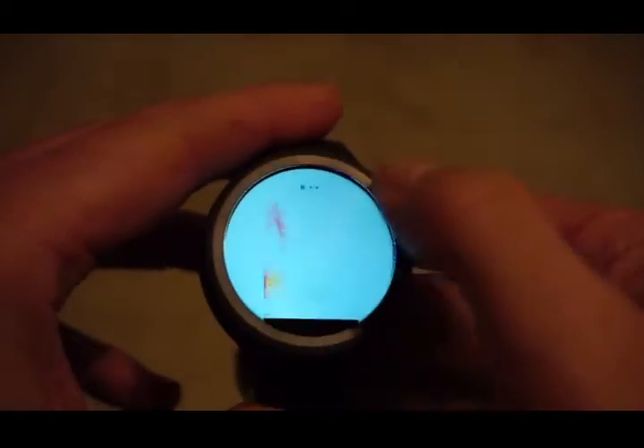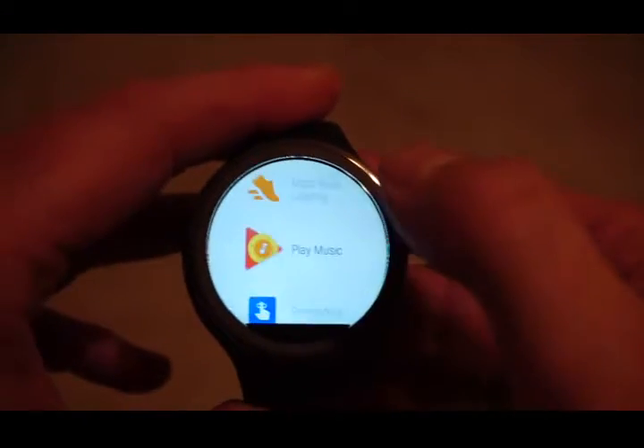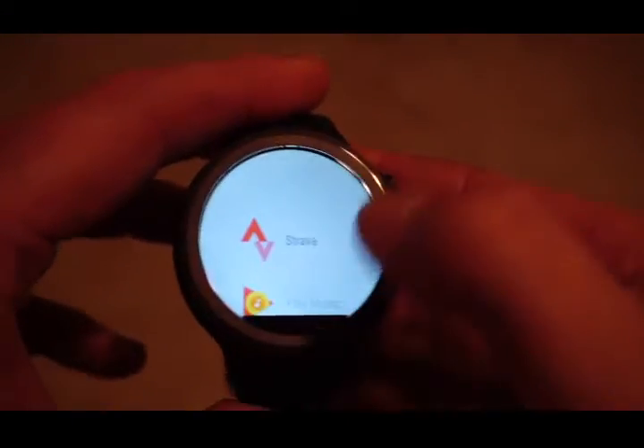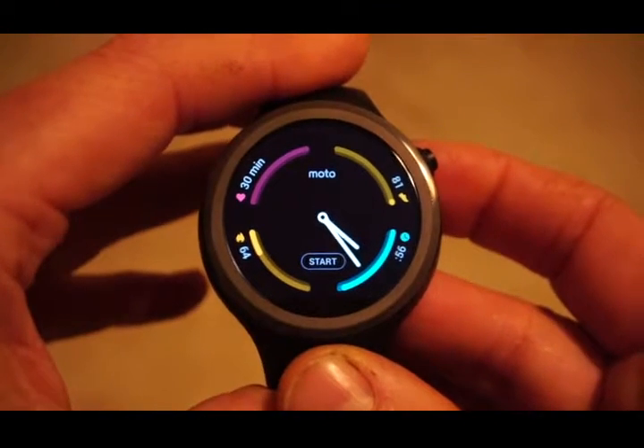I'm not intending to go through all of the connected functionality that you'll get on any Android Wear watch. If you're interested in the watch's Android Wear functionality, then this possibly isn't the review for you. I'm focusing on the use of the watch as a sports watch.